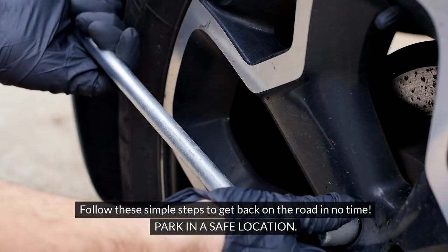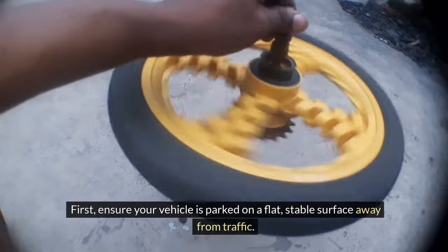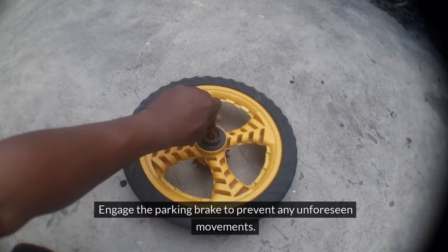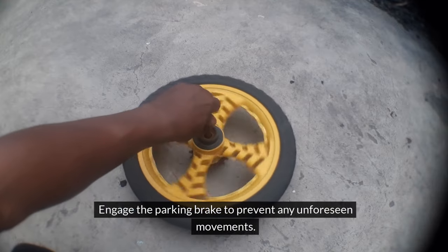Park in a safe location. First, ensure your vehicle is parked on a flat, stable surface away from traffic. Engage the parking brake to prevent any unforeseen movements.